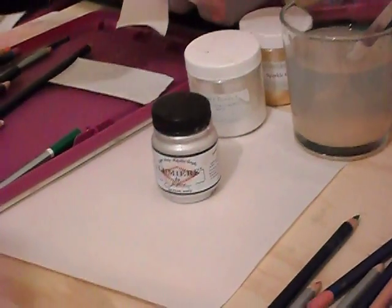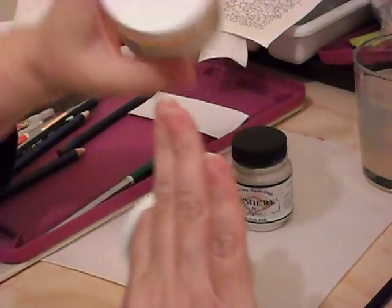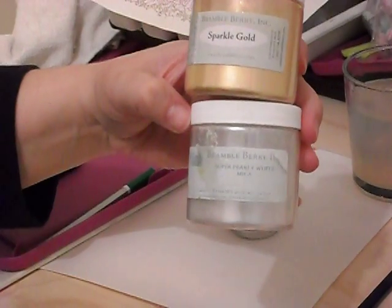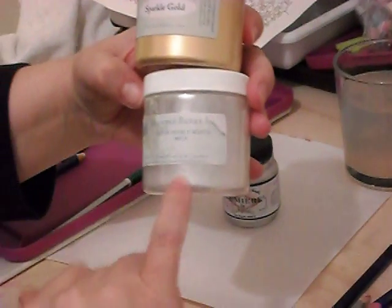Okay, here are the products that we're going to use tonight. These are two mica powders, and I already have been messing with the pencil so I've got paint everywhere - excuse that. This is from Bramble Berry, and it's just a gold mica powder, and this is a pearlized, pearly white mica powder.